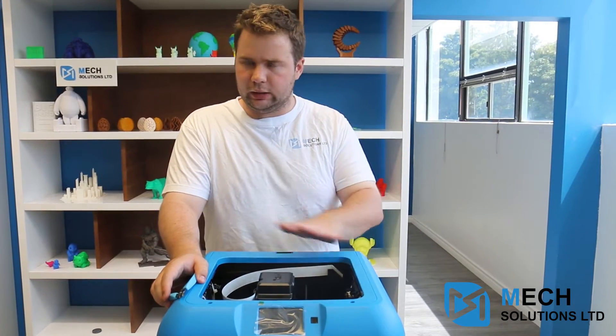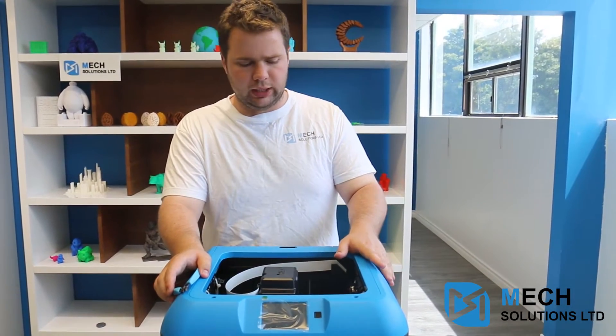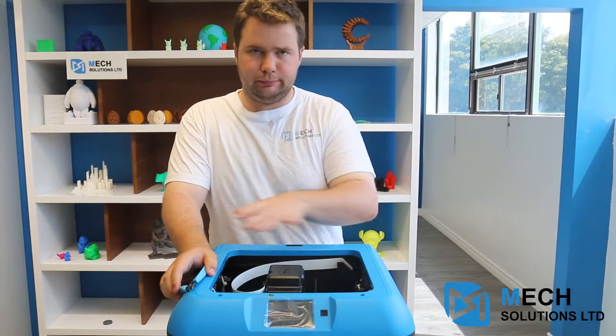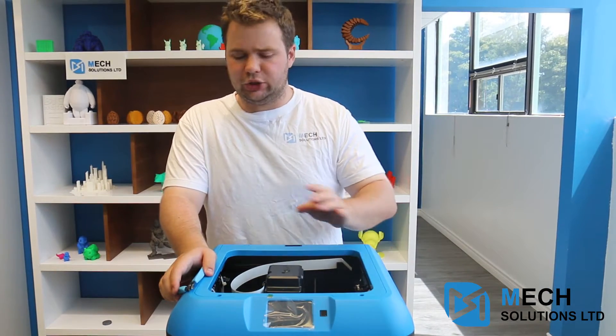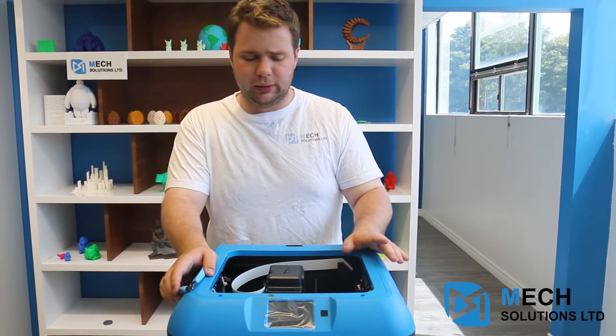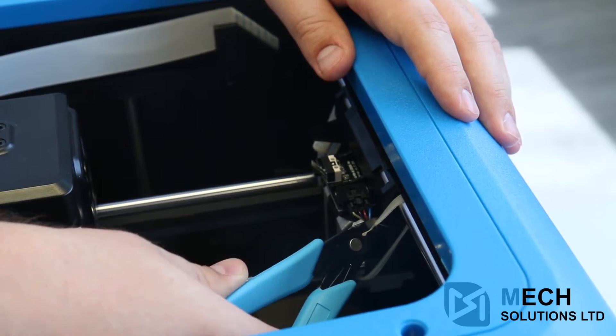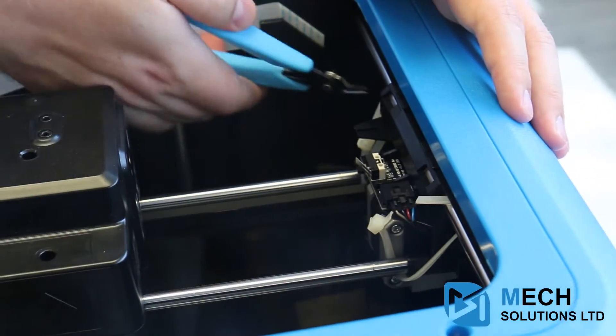As you can see everything looks set up, but if you notice there are actually about four zip ties on the moving elements. That's just to make sure nothing gets shifted during shipping. You will have to cut these before you start the printer or else you'll jam it — it simply won't run because it's being stopped by the zip ties.